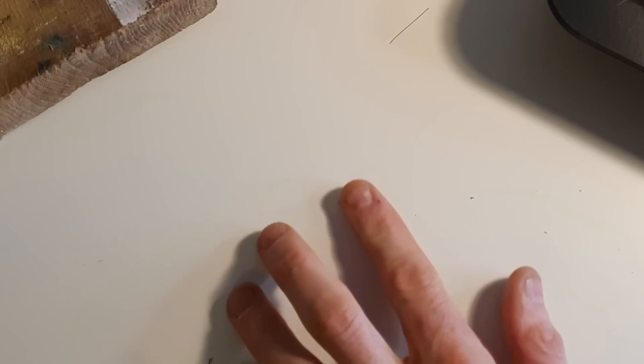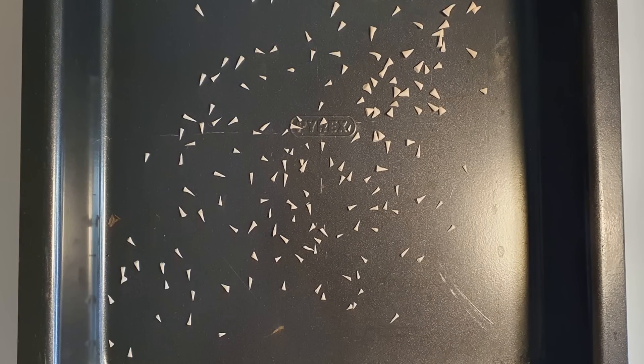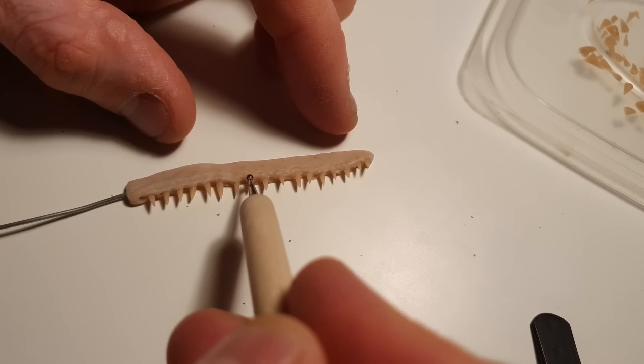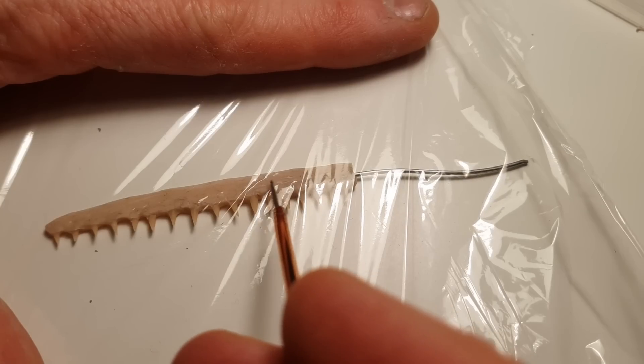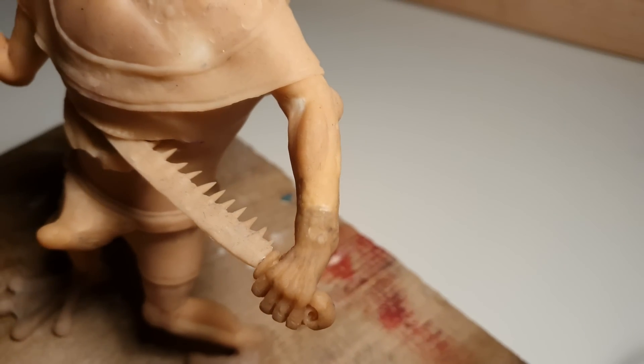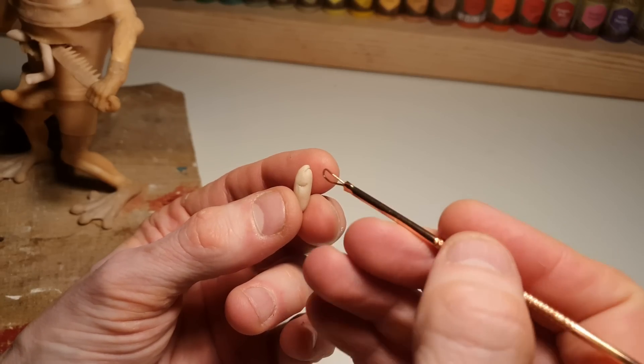The sword in the original engraving is serrated. I thought it would be quite fun to turn it into the jaw of some kind of predatory fish, so I wedged a load of pre-baked teeth into a strip of clay and Bob's your uncle — jaw sword. Once he's all tooled up with that, it's time to turn our attention to the fish that are pouring out of his guts.